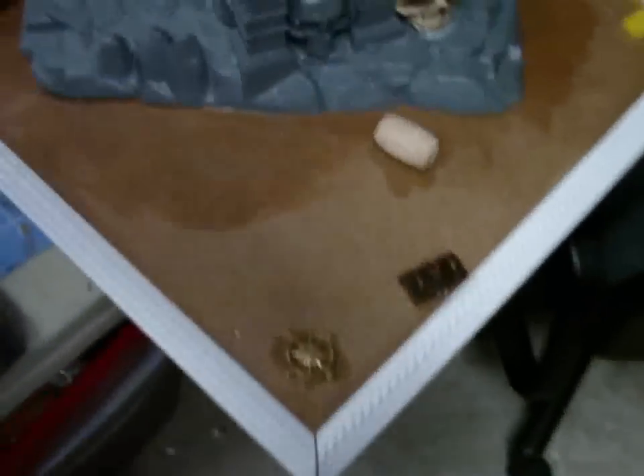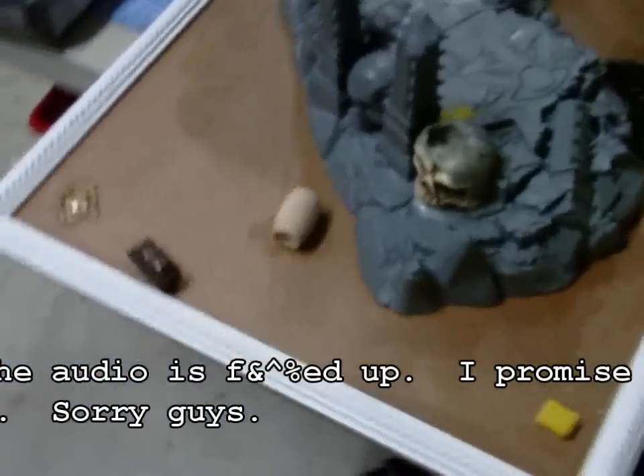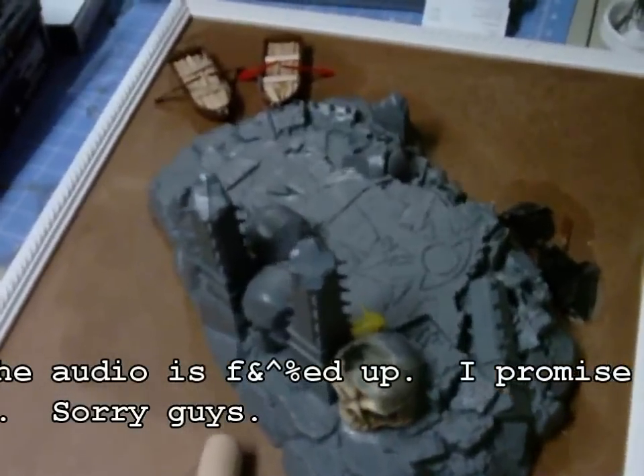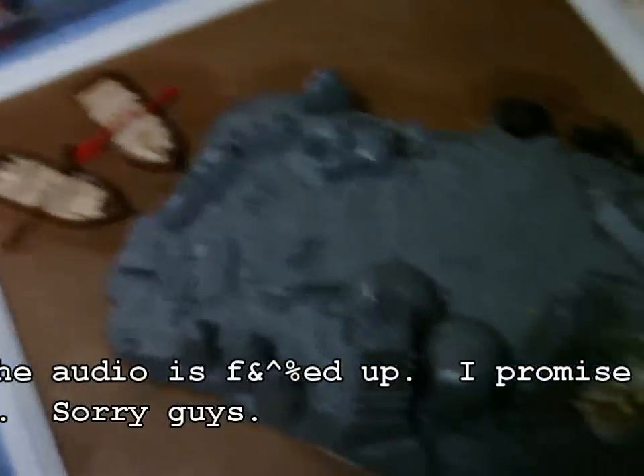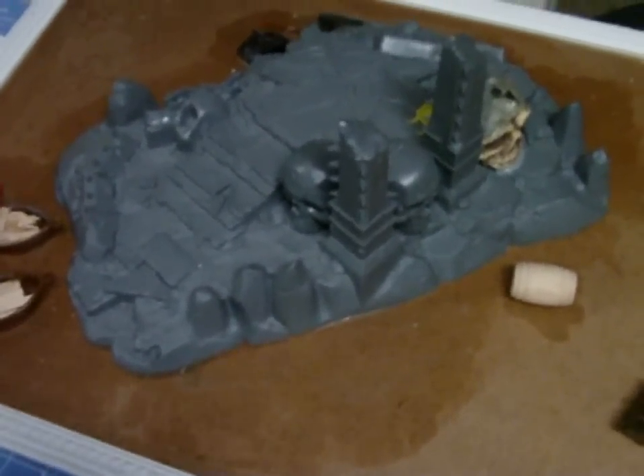First off, I'm starting to get into fantasy. I've been trying to get into it for a while and I'm working on a Pirates of Sartosen Army. It's a Vampire Counts Army that's kind of a pirate theme. I wanted a display board for it — I usually start with my bases first. So this is something I had in mind.